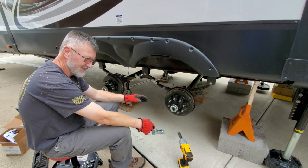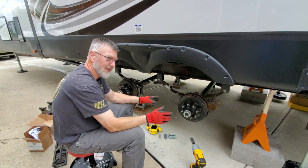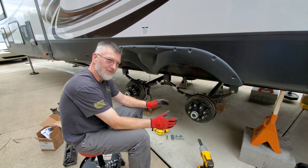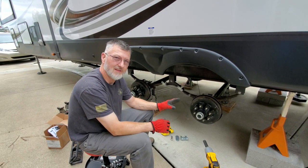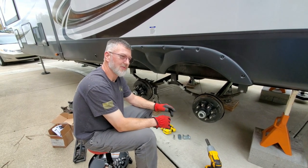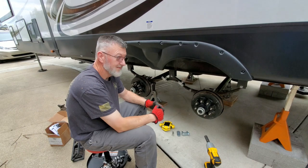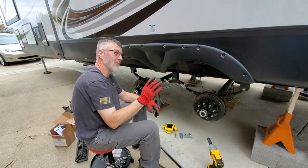Some things about your wheels: if you ever take your rig to have new wheels put on and they do not balance the wheels, or if you ask about it and they say it's on a trailer so it doesn't matter, go somewhere else. Your wheels should always be balanced no matter whether it's on your camper, your truck, golf cart — whatever, they should be balanced. I've been to places before where they said they don't balance trailer tires. Go somewhere else.